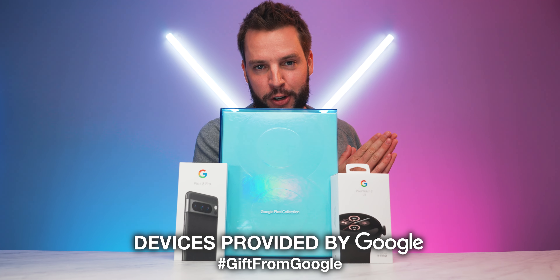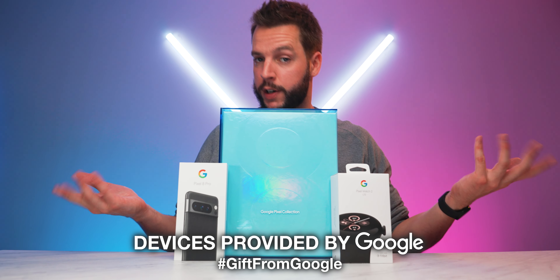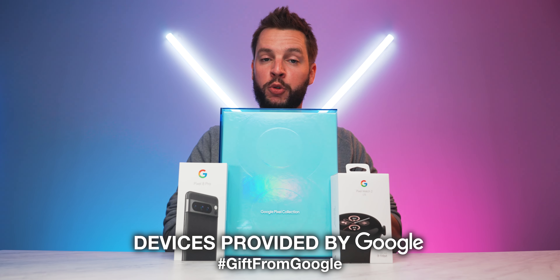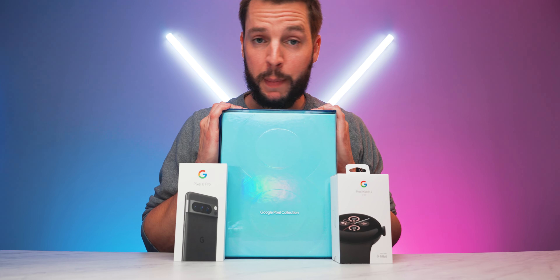First things first, I need to give a huge thank you and shout out to Google for sending over these gifts for me to be able to check out as part of Team Pixel. Google, thank you as always — I appreciate you. But with that having been said, let's just get right into it and unbox these babies.